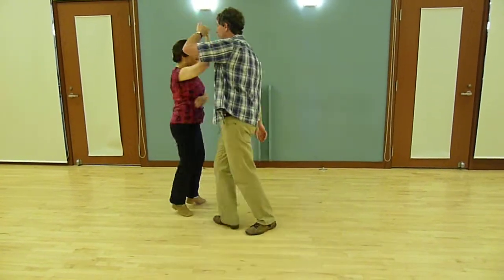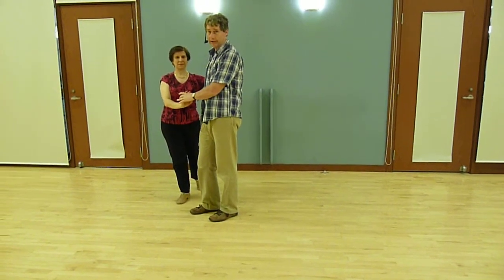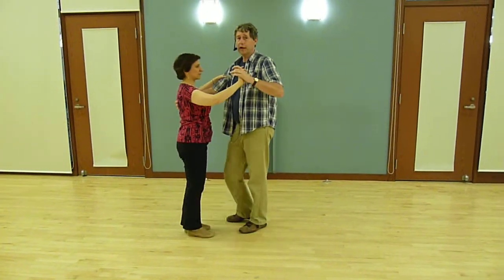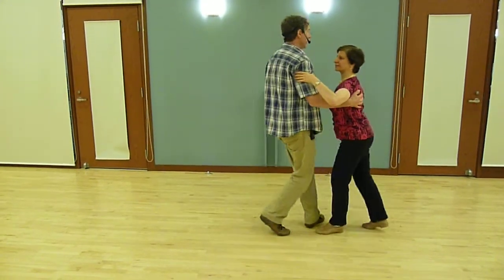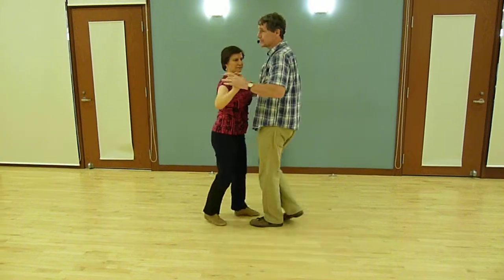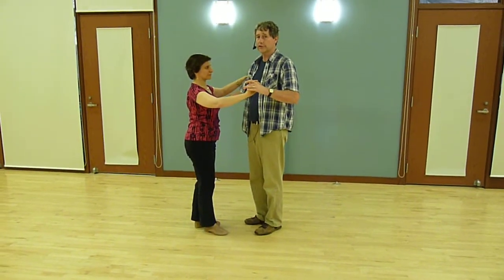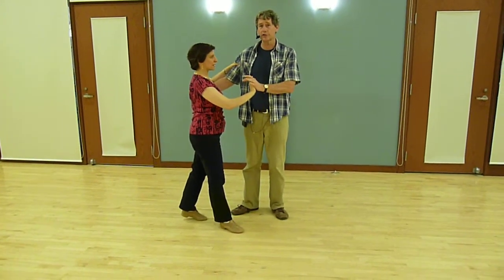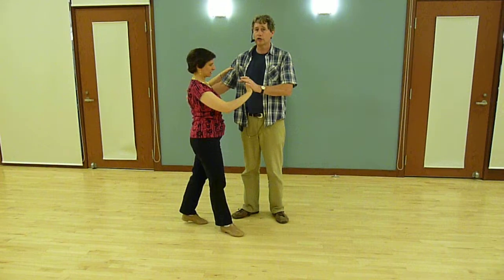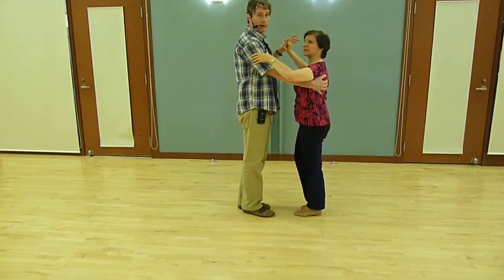We also did cross body lead where we went 1, 2, 3, break for a cross, 1, 2, 3, 5, 6, 7. We're doing a little thing to our right as leaders on beat 5 — I'm going to take a little hip action to my right and add a little more snap to the turn on 5, 6, 7. Very minimal.